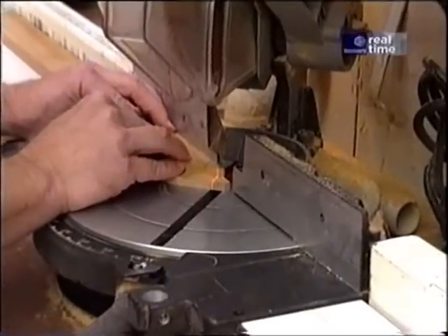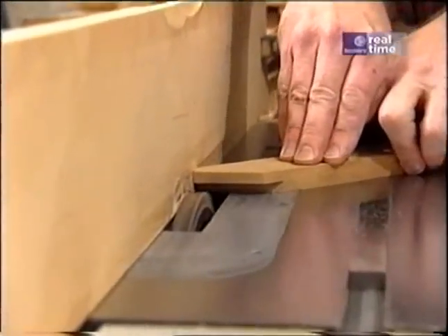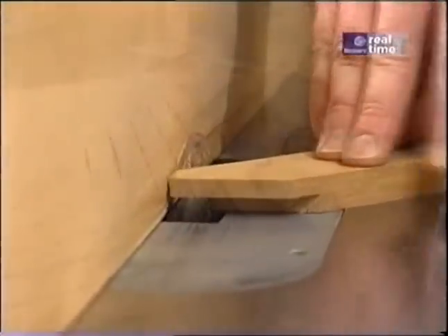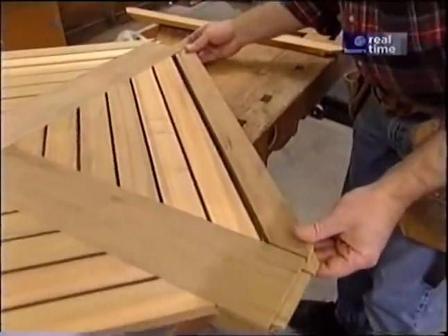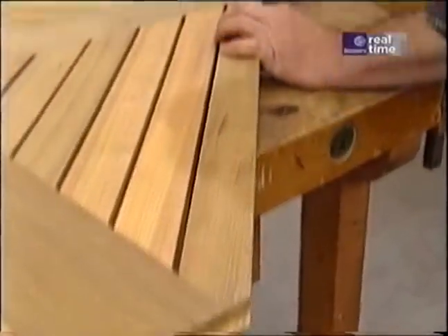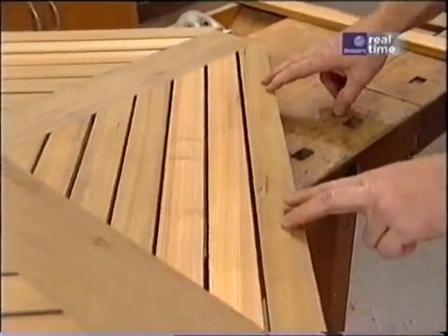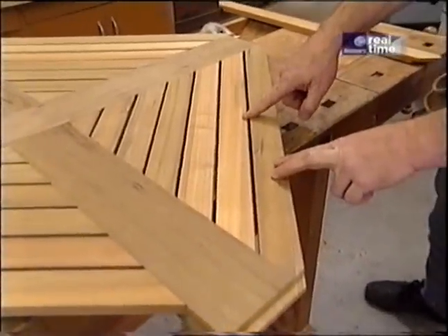First we'll cut them to length, then form the tenon. Nice and even on both ends. After I finish forming the last three, we can chamfer the edges at the router station.